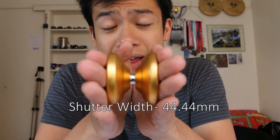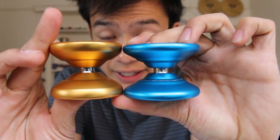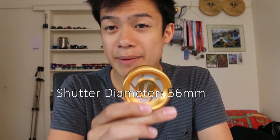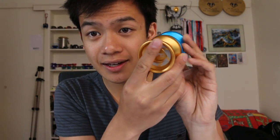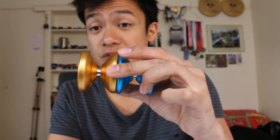The Shutter is 44.44mm wide, which makes it generally easier to catch. The Horizon is slightly narrower at 42.64mm, making it slightly more difficult to catch. In terms of diameter, the Shutter is about 56mm — on the larger side but generally average for competition. The Horizon has a diameter of 58.98mm — that's big, slightly oversized. As you can see, the Horizon is slightly bigger than the Shutter, which would also contribute to catchability, but it's generally just the specifications that Gentry and Paul Kerbel each chose.